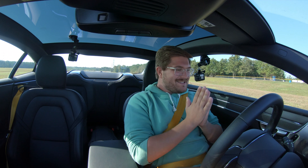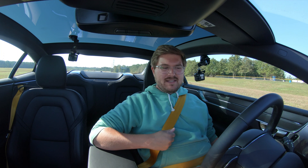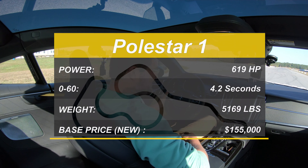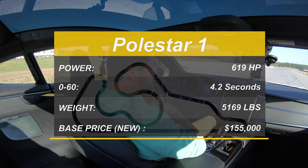And now you join us at the start line in the Polestar 1. This is such a cool car — I absolutely love it. So let's get everything set up. Just going to inch my seat forward for a more aggressive driving seating position. Let's go. ESC sport mode for sure.